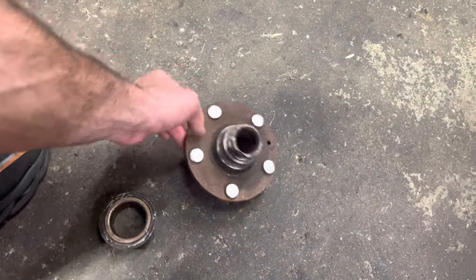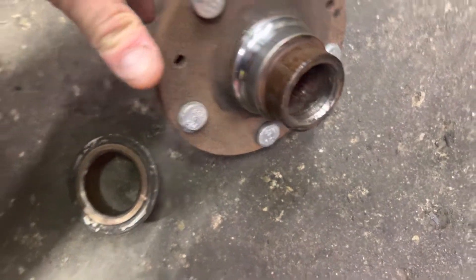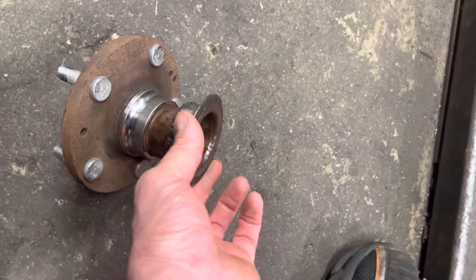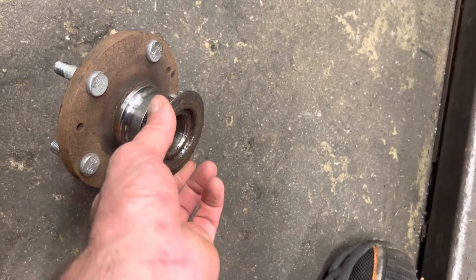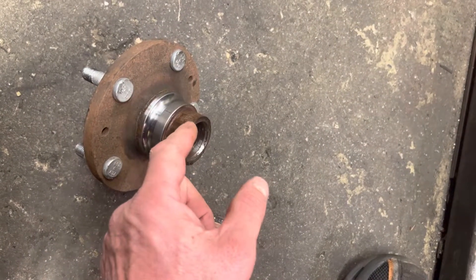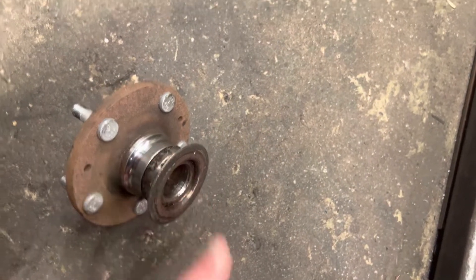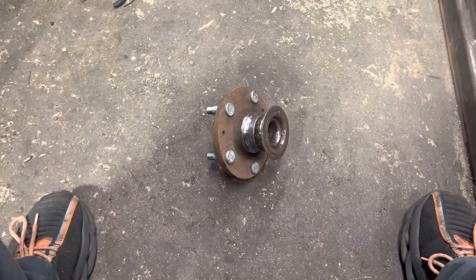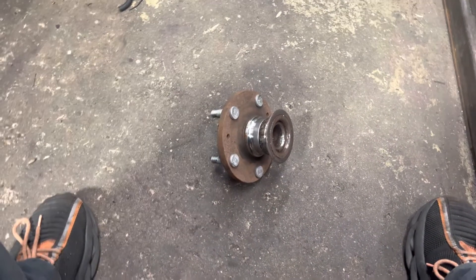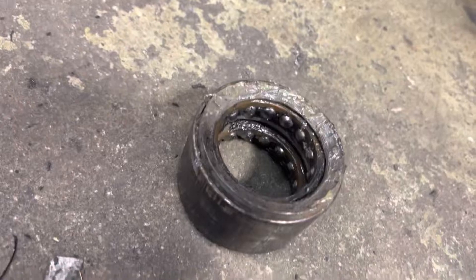What I want to show you is this: notice the back side right there. This is a two-piece bearing — it sits like this. The hub itself is bad too. I could see by the way it looked. I took the old bearing apart, slid it on, and it was a sloppy press-on fit. That's bad — that's what was making the noise. The bearings inside were actually in decent shape.